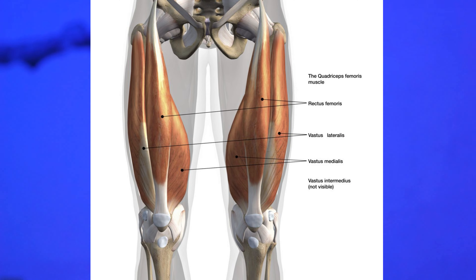You've got your vastus lateralis, vastus medialis, vastus intermedius, and rectus femoris. Really the only thing you need to know about these four different muscles is that they pretty much all have the same function.